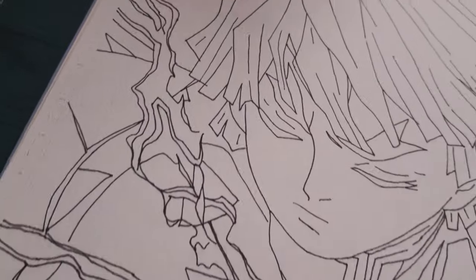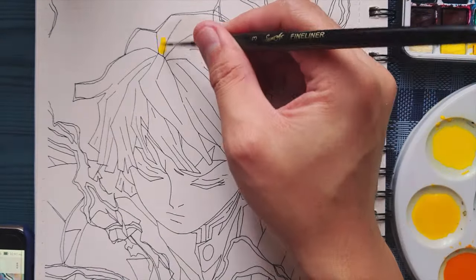For starters, I sketch first. I want to make a Zenitsu fan art — he is preparing to draw his sword.